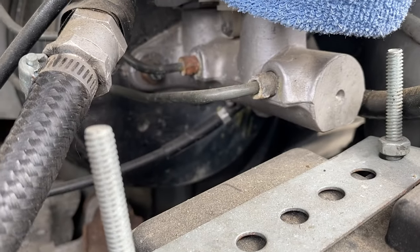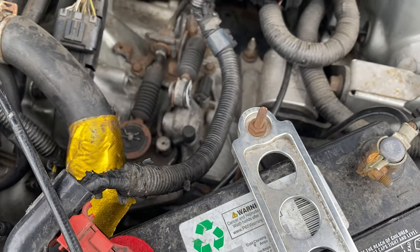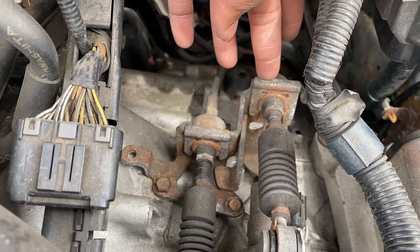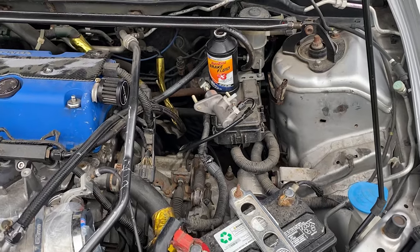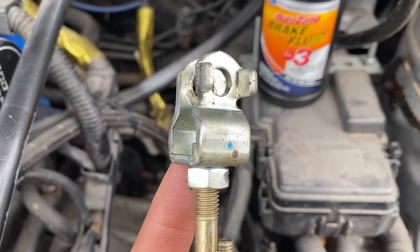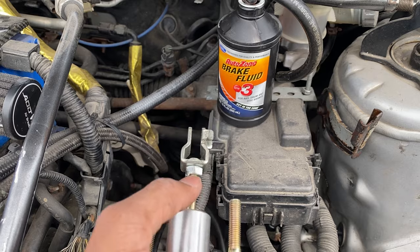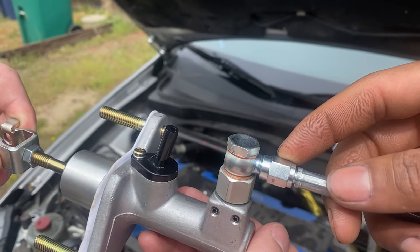Now that the easy part is out of the way, your master cylinder is all the way back there behind everything. This car already came with the K-Tune setup. There are two or three clips on the brake line that run along there. With the master cylinder removed you can see it's supposed to sit in there just like that. Note that this rounded side faces toward the door away from the pedals, and this flat side faces toward the pedals — so door side and pedal side.